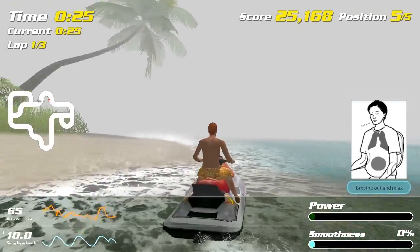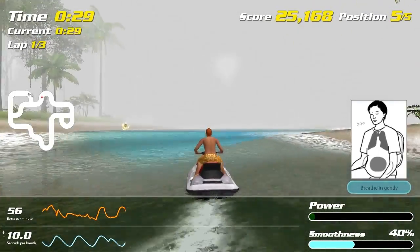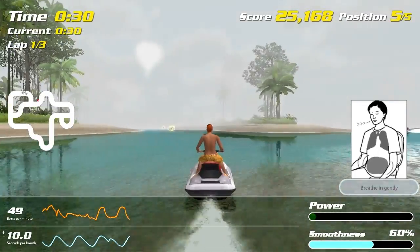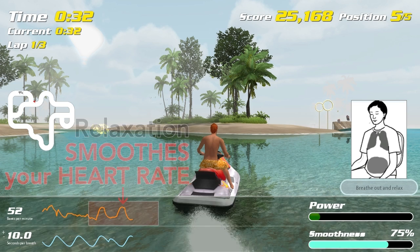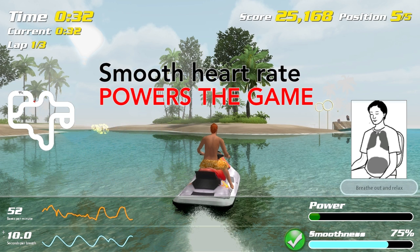An animation of a person breathing helps you breathe slowly and relax. As you relax, you'll see smooth heart rate waves in your heart rate graph. Your smoothness and power bars will increase, clearing the fog and powering your player.